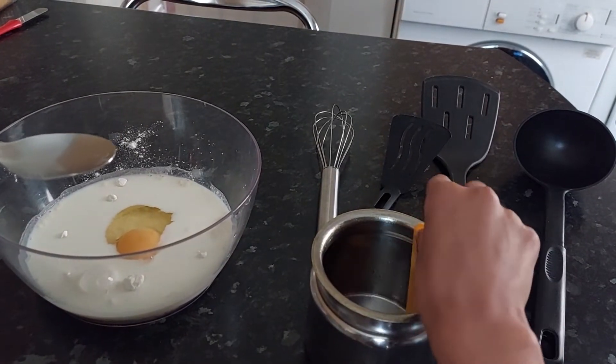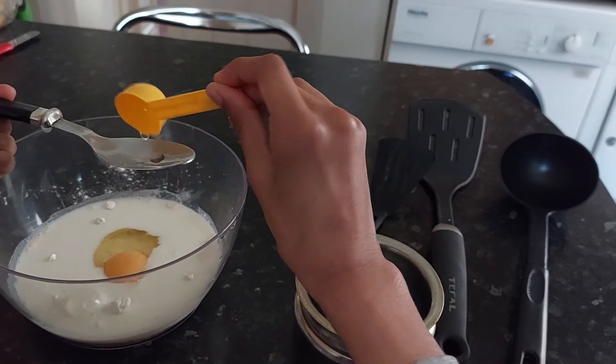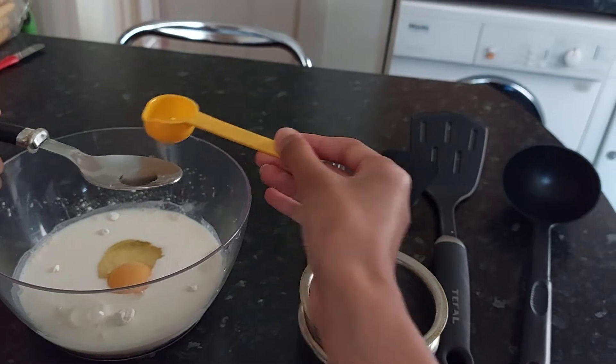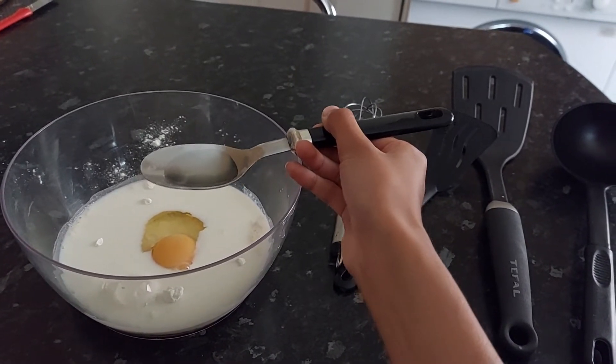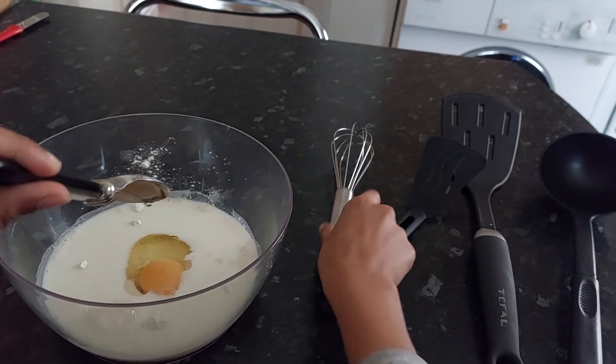Now I'm just going to pour in half a tablespoon of oil. Now that you've got half a tablespoon in, let's just pour it in and then we'll be ready to whisk.